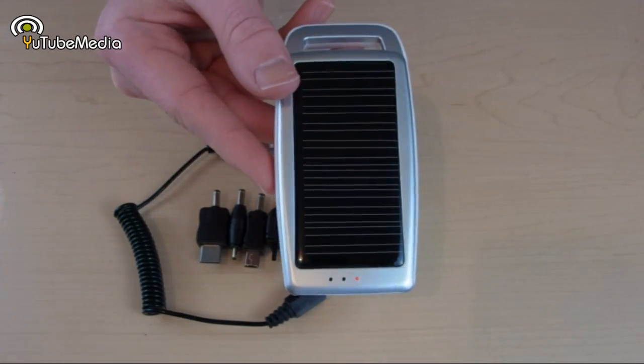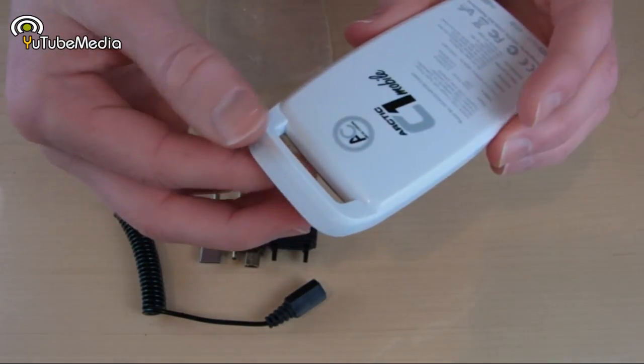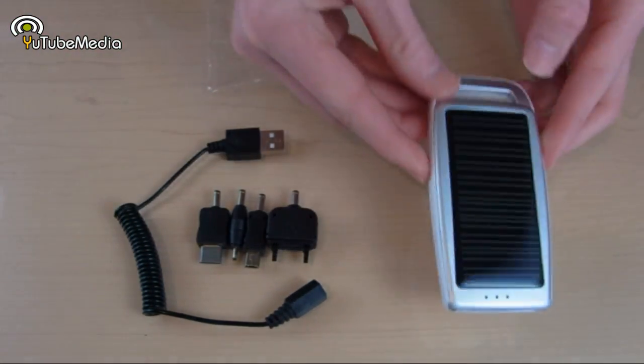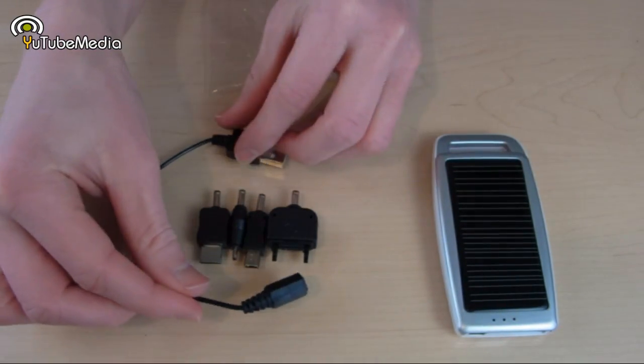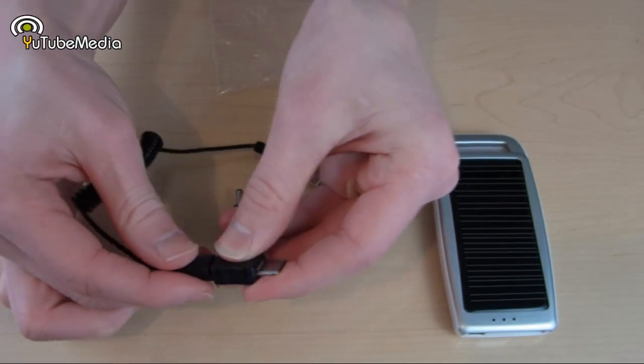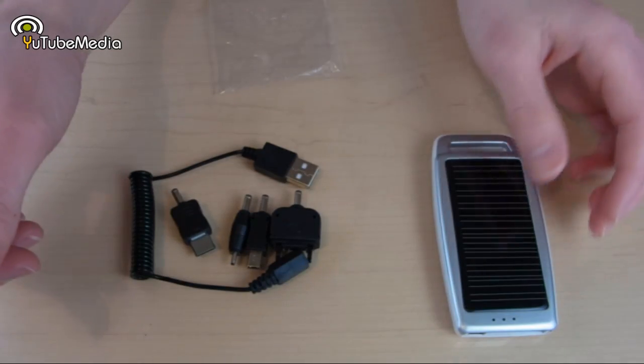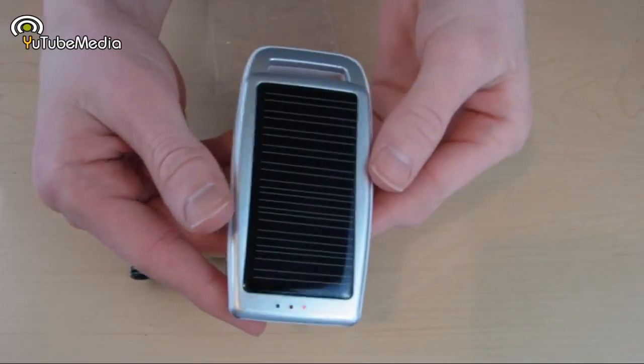Here's the Arctic C1 itself — it's really lightweight, and there is a built-in loop so you can hang it in the sun or use it to secure it. This is the main cord on the left you use to charge it, and then these are all the adapters — you just take one and plug it in. On the front there is an adapter for Motorola, Samsung, Nokia, and Sony.